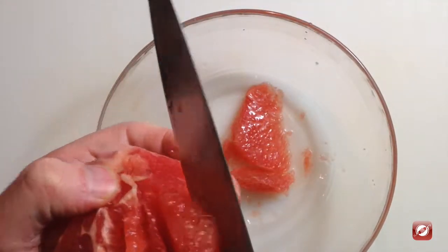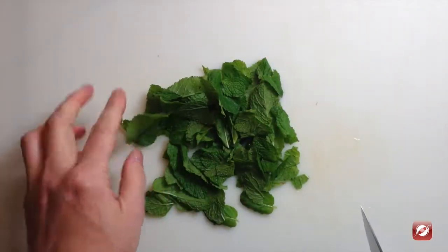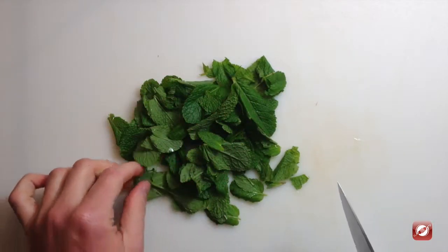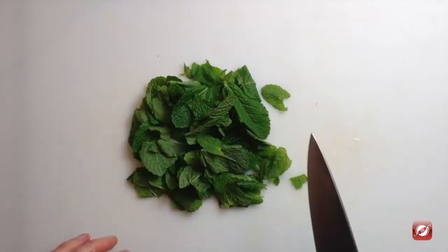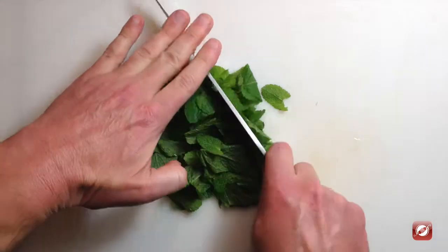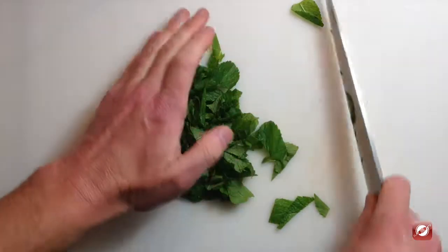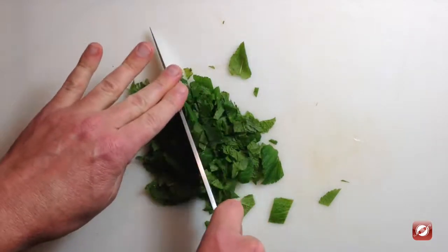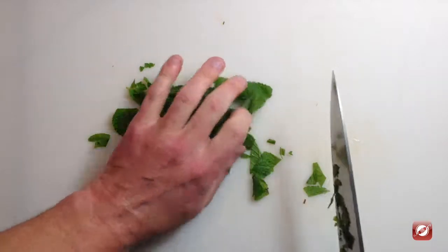I have an ounce of fresh mint leaves. I've taken them off the big woody stems and cleaned them well. Now I'm just going to chop them. This will be the mint flavoring in our mint syrup. You can just rough chop these — they're not really going to be in the final dish, it's just for flavoring the syrup, and we're going to strain the syrup well.